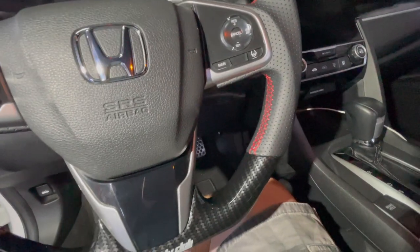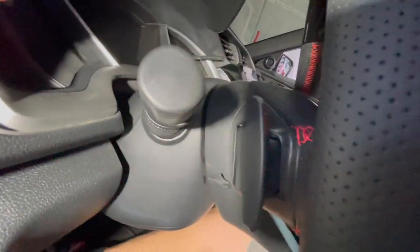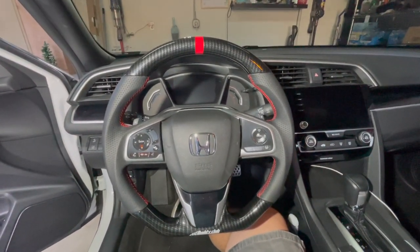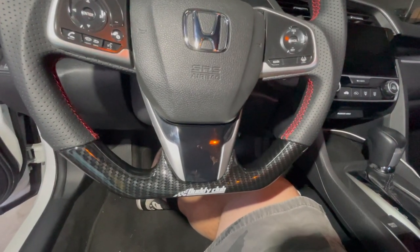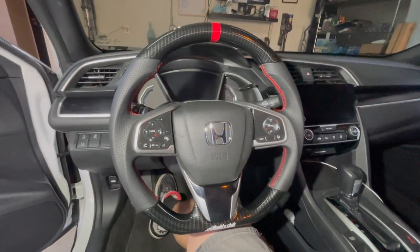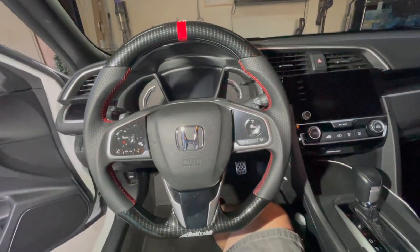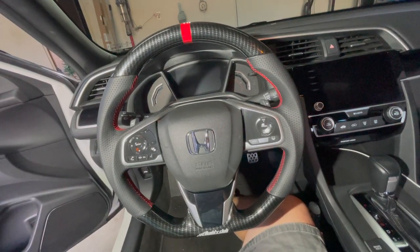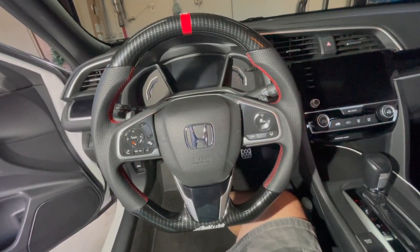Steering wheel feels great, fitment for the paddles is perfect and spot on. Just a quick note — the Buddy Club steering wheel is the same radius as the stock one. The only difference is down here this little flat part, but that's what it's there for — you're going to use this thing to go racing so you need it for the leg space down below. Great product, didn't take too long to install. We'll see you guys again — thanks for watching, don't forget to hit that subscribe button and hit the bell so you know when we post more videos. Stay safe everyone.